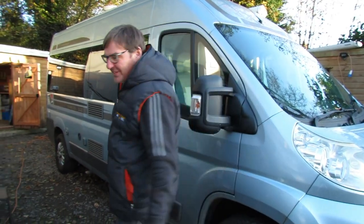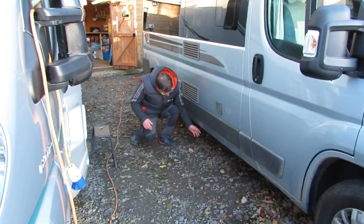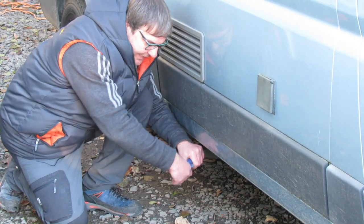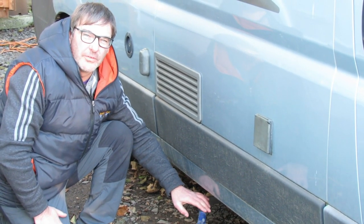Next we're going to drain the fresh water. There are a couple of places you can drain down your fresh water tank. On this van it's on the outside, just like your waste tank — it's a blue tap, and again you open it up and that empties all your fresh water out of your water tank.